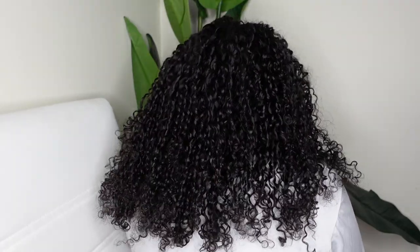Here is a look at what the edges look like on before you do any customizations, and this is what the wig looks like from the back.